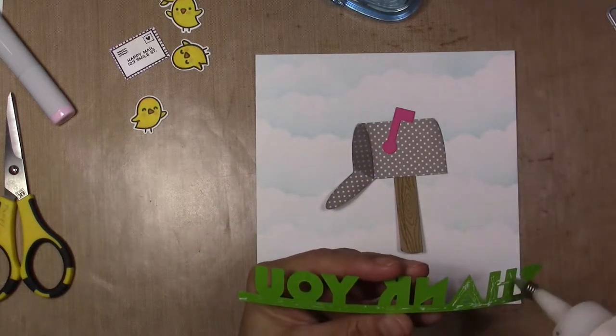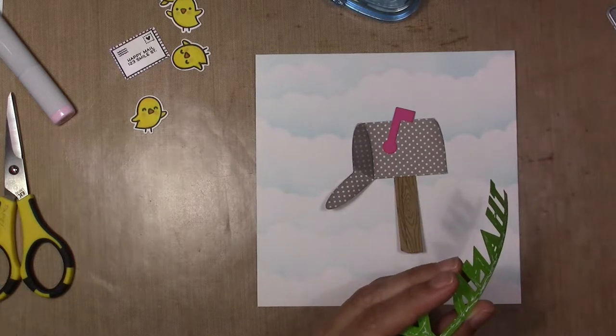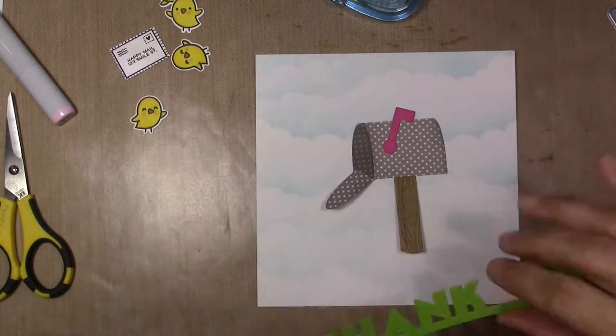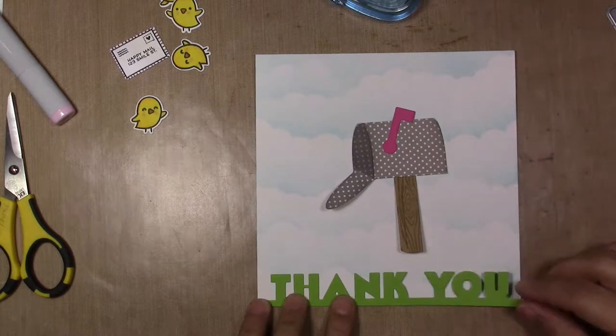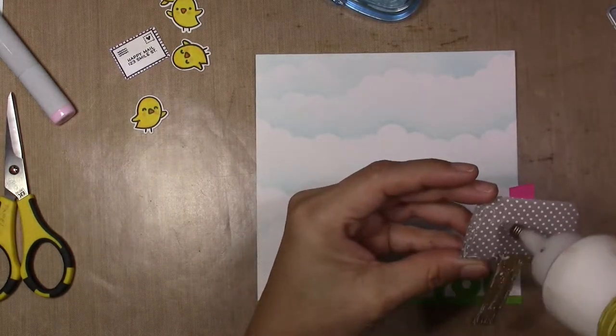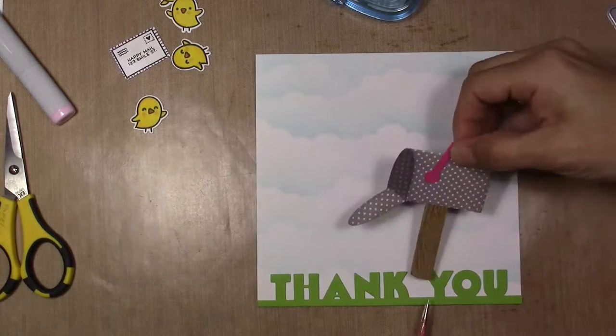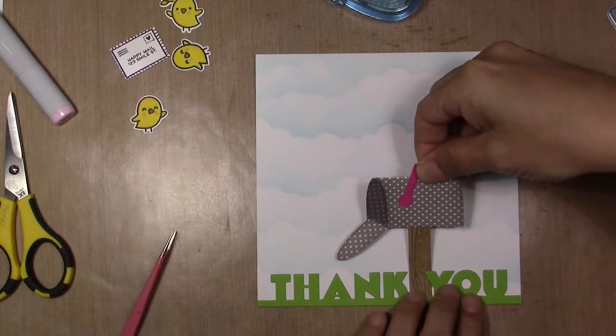I glue the mailbox between the words 'thank you,' in the space that is there. After that I'm going to glue all my little cheeks in the top of the word and one on top of the mailbox.